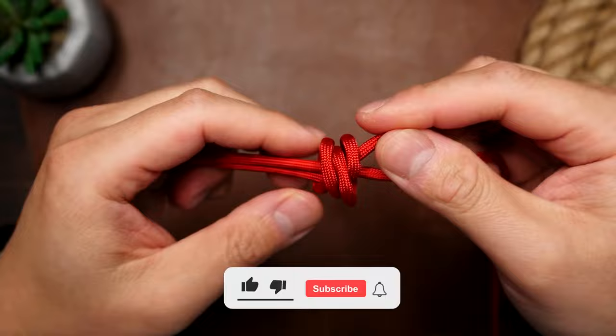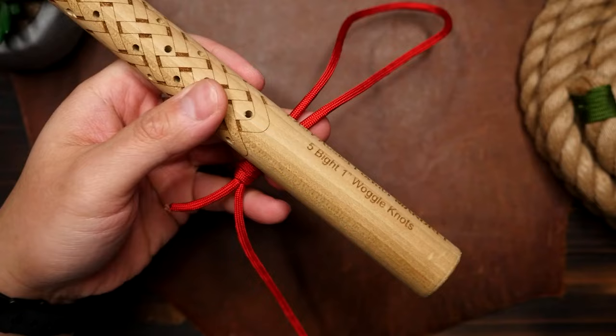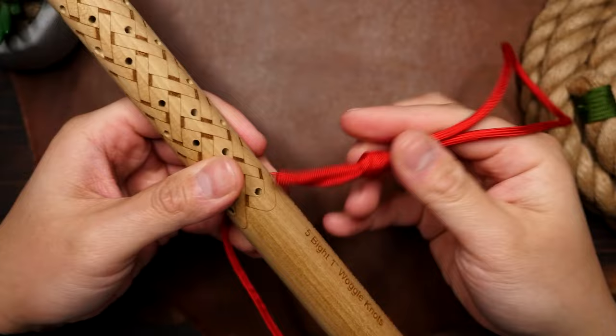Firm up that knot and tighten it down so that there's just enough tension for the loop to stay adjustable but it's not too loose. From here we're going to place the piece of paracord behind the stick and simply tie an overhand knot — that same knot you use to start tying your shoes with.